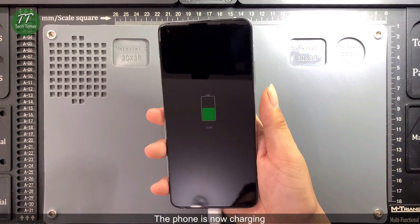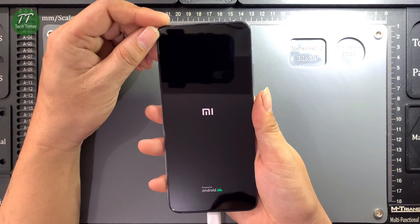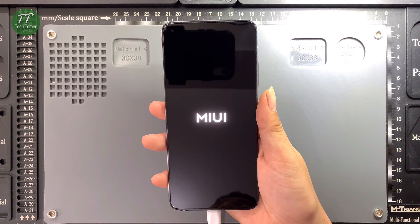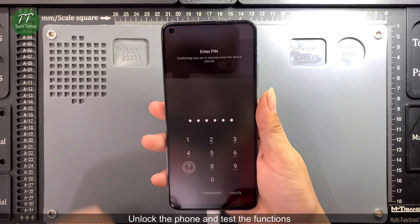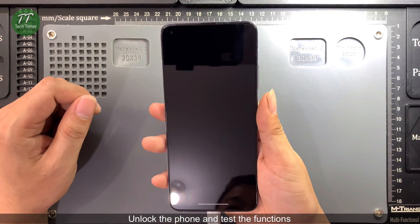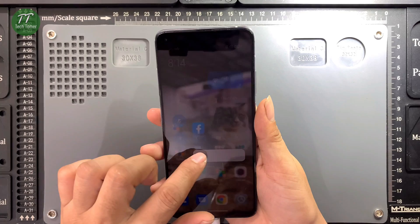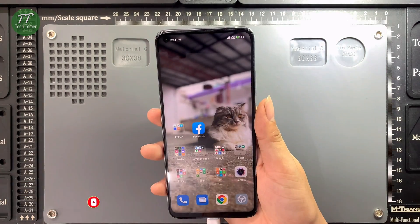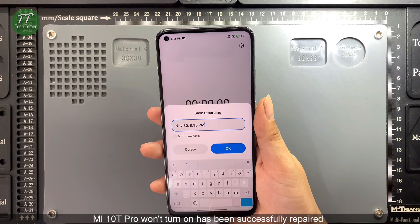The phone is now charging. Turn on the phone. The phone turns on normally. Unlock the phone and test the functions. The MI10T Pro that won't turn on has been successfully repaired.